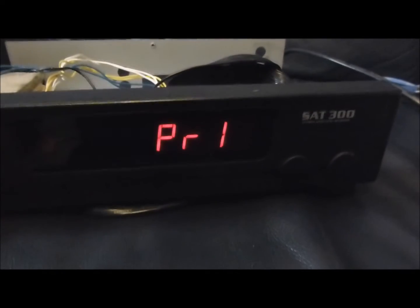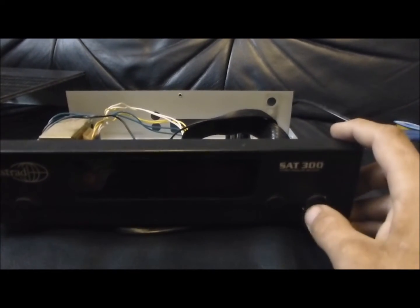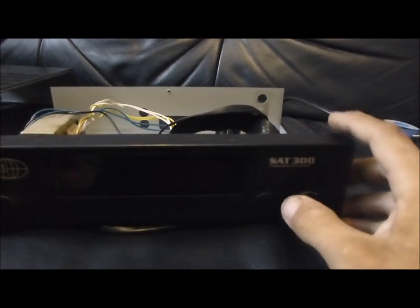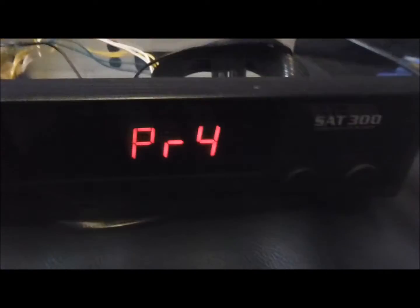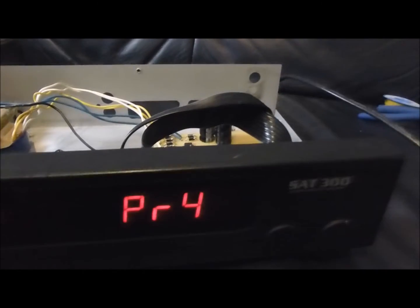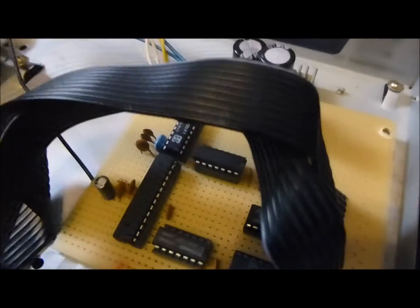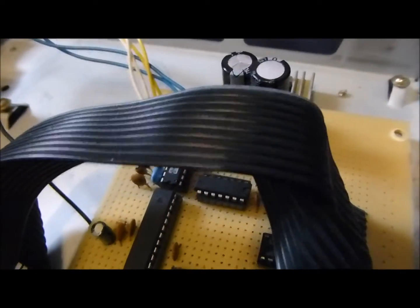Ich habe darauf geachtet bei dem Programm, dass er ziemlich authentisch ist – mit Standby-Tasten, Rauf- und Runter-Programm-Tasten, damit man sieht, wie das Ganze funktioniert. Der Mikrocontroller läuft übrigens auf einer sehr niedrigen Frequenz von 2 MHz und ist rein nur für die Displays und vielleicht ein paar Ports sowie die Kommunikation über die vorhandenen Schnittstellen.